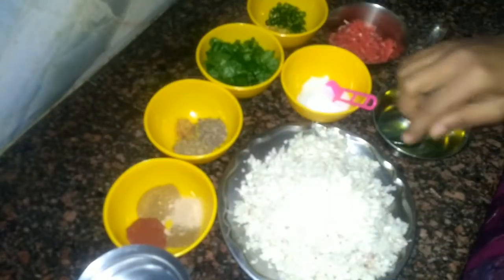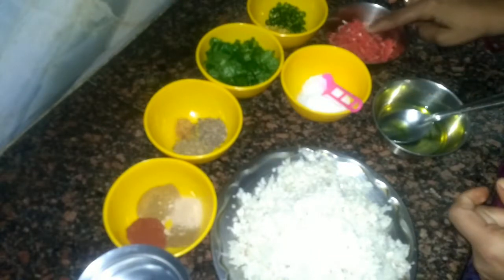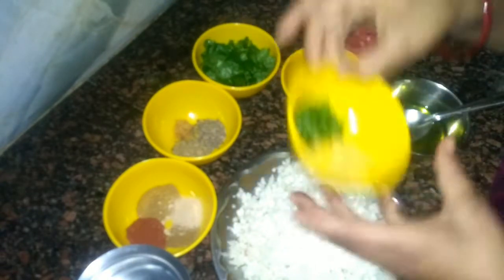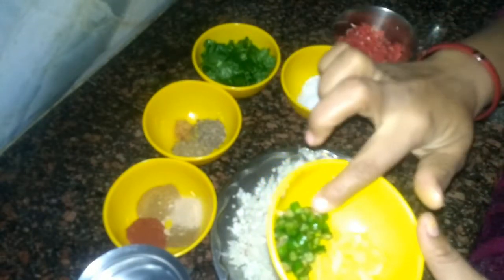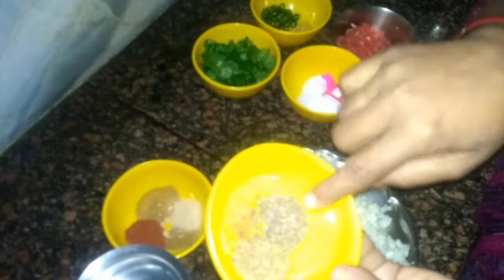For making this paratha we need some ingredients: 2 cups of gobi, grated well; oil for frying; one carrot, finely grated; salt as per taste; 1 inch of ginger finely chopped; 2 chillies finely chopped; 2 tablespoons coriander finely chopped; carom seeds and cumin, half teaspoon each; 1 pinch of hing. For spices: coriander powder 1 teaspoon, red chili powder half teaspoon, cumin powder half teaspoon, mango powder half teaspoon, and some water.